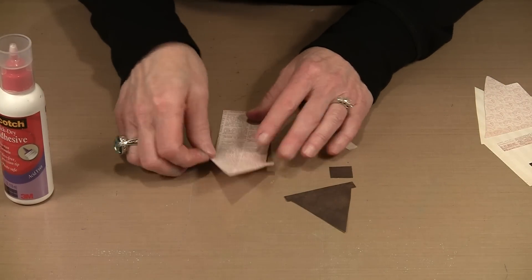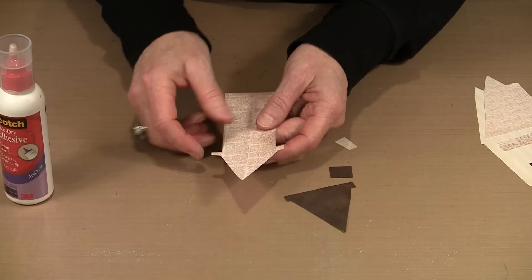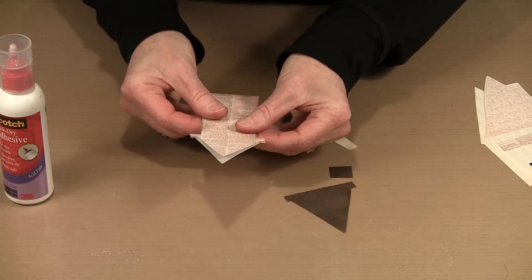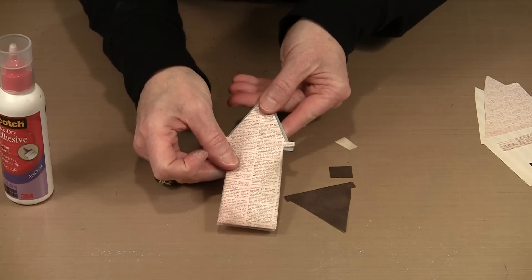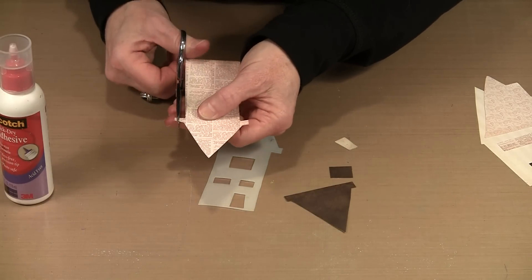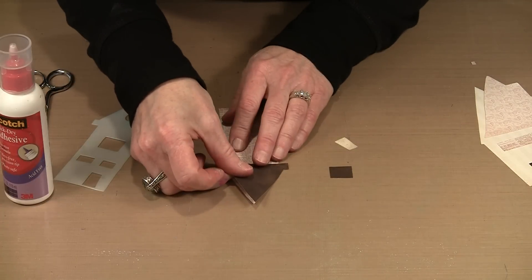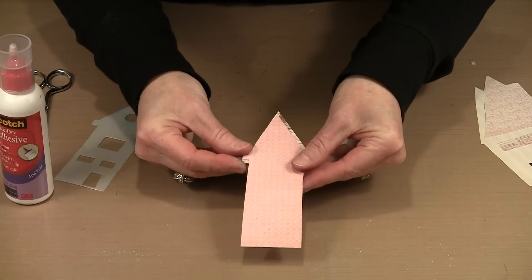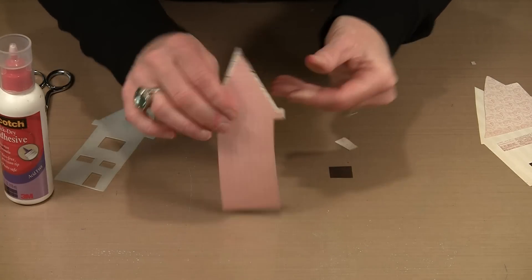Earlier I mentioned that initially when I cut the base piece, I cut it exactly to match the stencil. Then I trimmed the roof area down so it's considerably smaller than the original. I did that deliberately so when I lay the roof piece from a separate paper over the top, I don't have to worry about it covering everything — it's a no-brainer that it will fit, and there's ample room without concealing the original roof line.